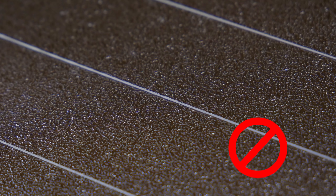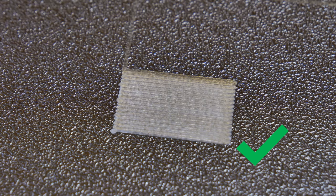Here the first layer is set too high, and now it's too low. Perfectly calibrated layers will be smooth on the surface and they will stick nicely to the sheet.